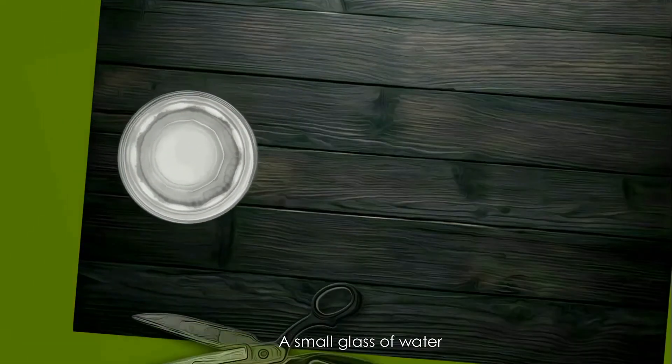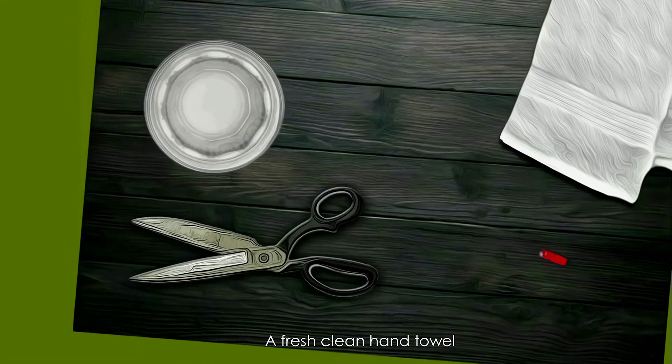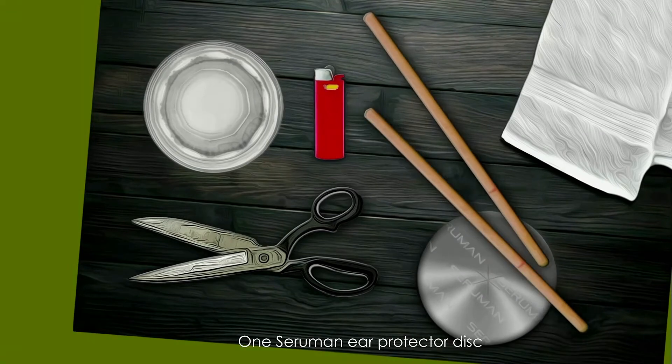To prepare for ear candle treatment you will need: a small glass of water, a good large pair of sharp scissors, a fresh clean hand towel, a cigarette lighter, one CRumen ear protector disc, and one clean new pair of ear candles.